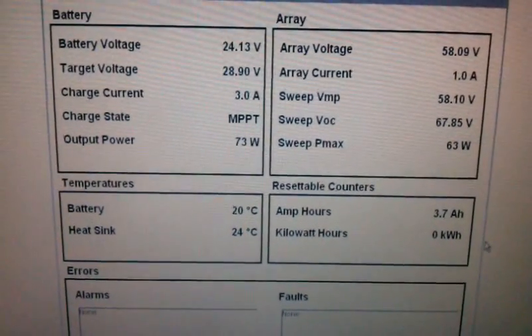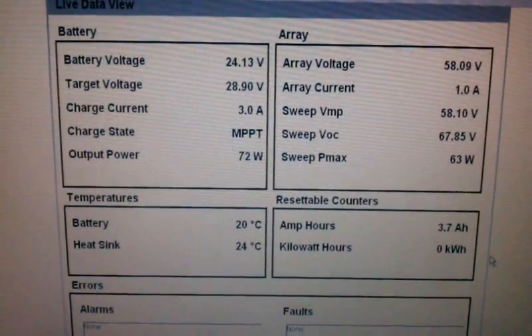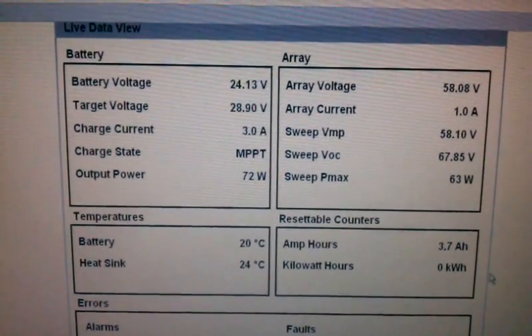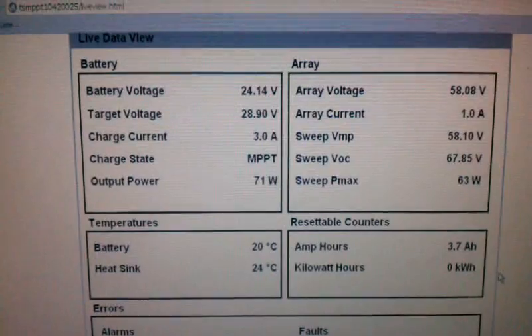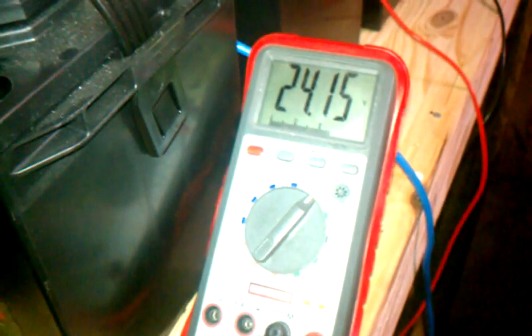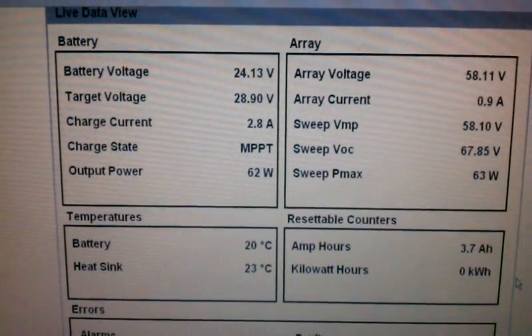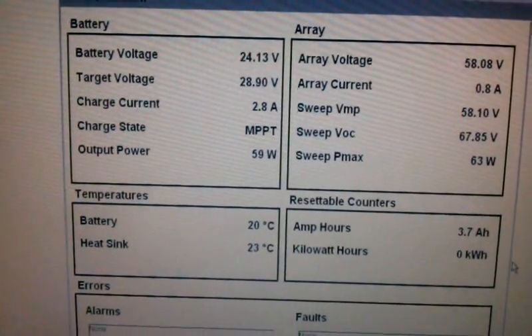So we're getting a little bit of wattage here. You can see 58.09 volts coming in, one amp of current, 63 watts — and that's out of 750 watts of panels, which is rough since it's been raining and cloudy for the last three days. The battery bank voltage is 24.14 now, which matches the meter. This only pulls every couple seconds so it's not real-time data. Trying to bring it up — 2.8 amps of current coming in MPPT and about 60 watts.